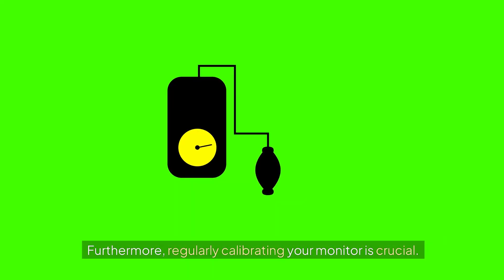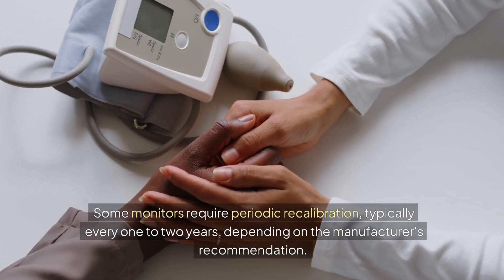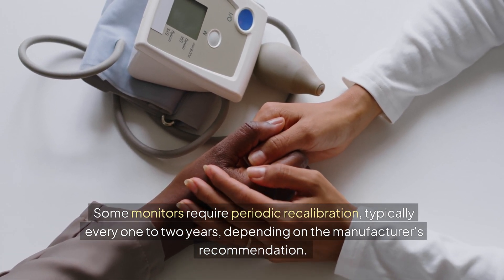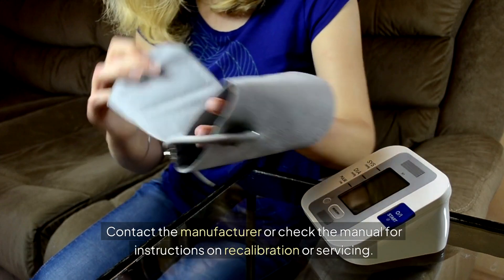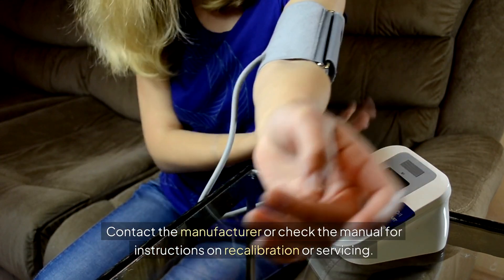Furthermore, regularly calibrating your monitor is crucial. Some monitors require periodic recalibration, typically every one to two years, depending on the manufacturer's recommendation. This ensures that the internal mechanisms are functioning properly. Contact the manufacturer or check the manual for instructions on recalibration or servicing.